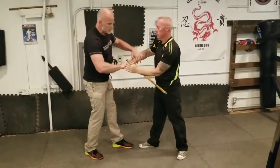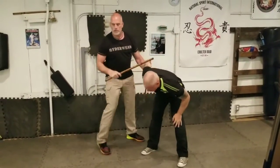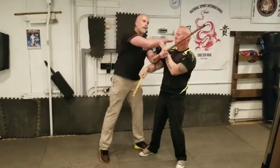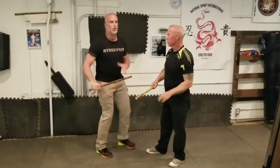If we're in this position, this position could lead to everything — all those locks, neck cranks, leg kicks — they're all there too.